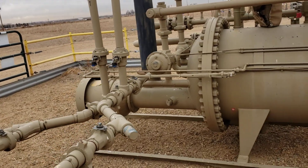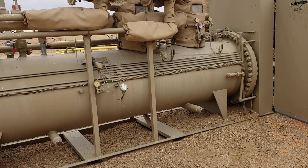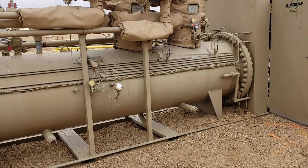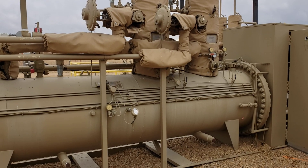Anyway, I thought you guys might find that a little interesting to see, and I thought it'd be a good opportunity to review pressure vessel design and nameplate and registration methodologies. Thanks for coming along — thanks, bye.